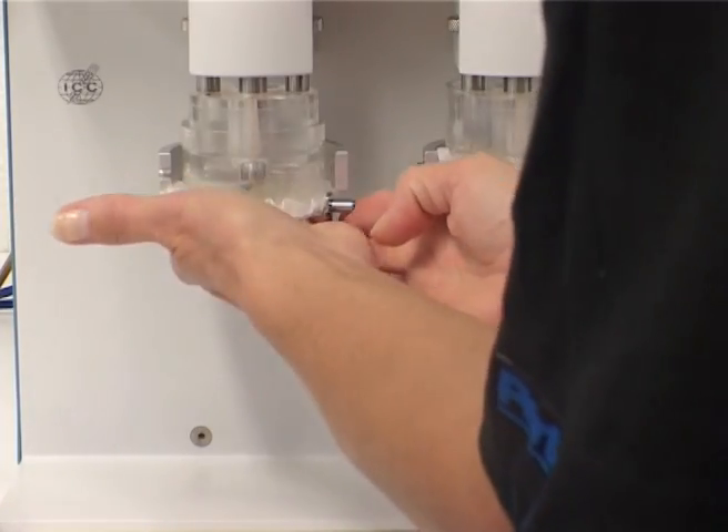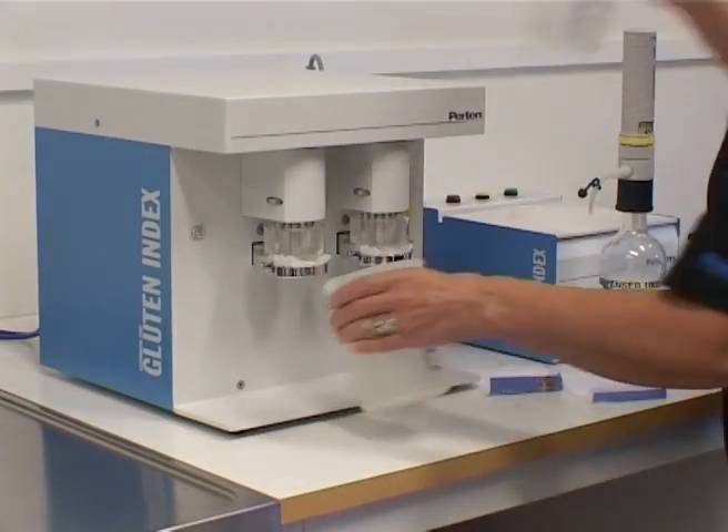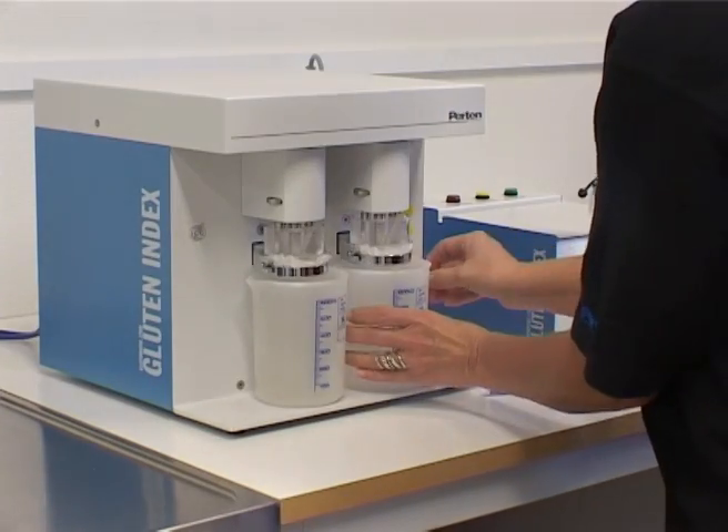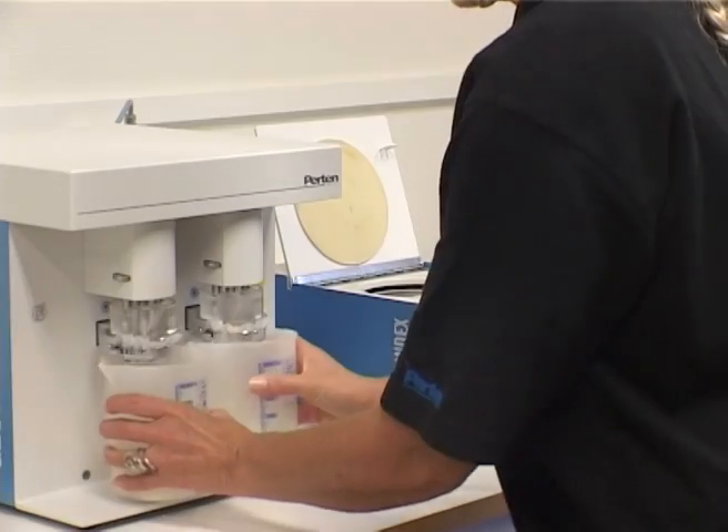Place each wash chamber in its position on the glutamate and the collecting cups under the wash chambers. Press start. When the washing stops, remove the wash chamber.